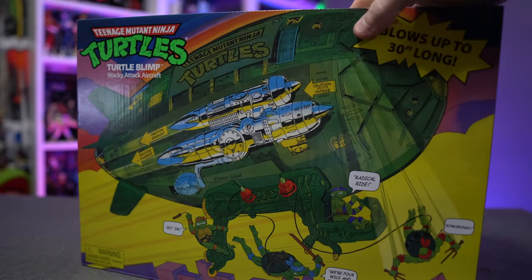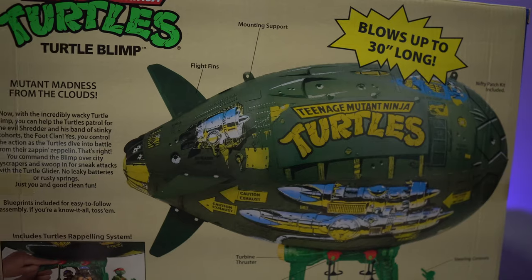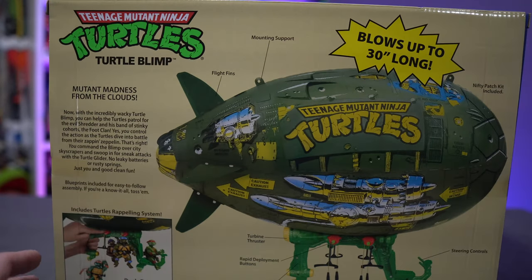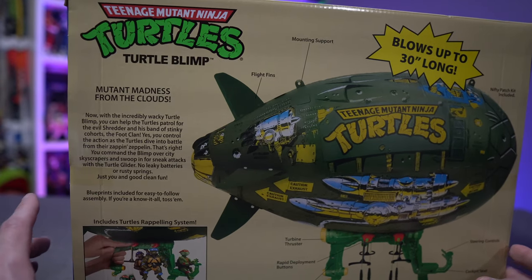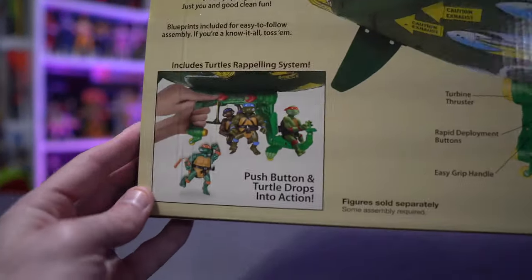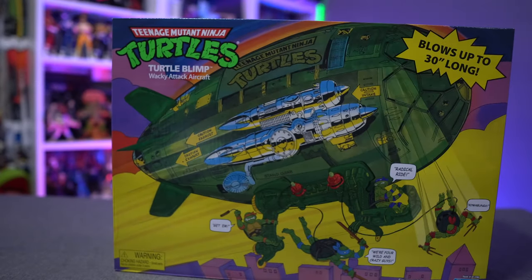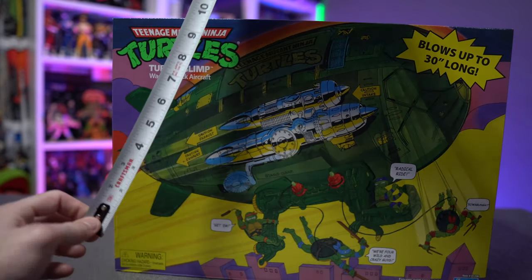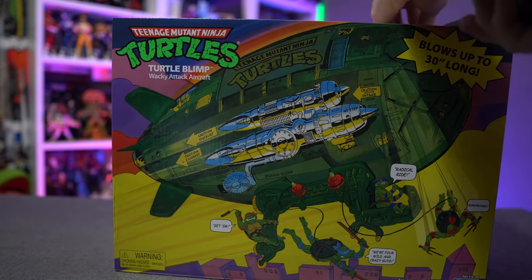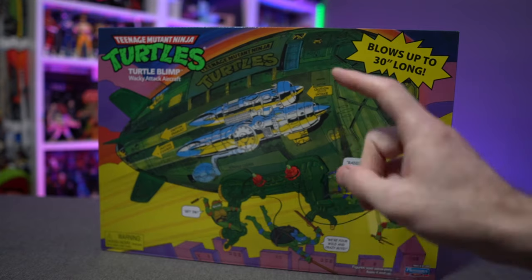I'll put product links down in the video description box below if you want to check this out on Walmart.com. Obviously stock is going to be in and out, so you'll probably have your best luck when this actually starts showing up in stores at Walmart, just like the Party Wagon and the turtles themselves. For in-the-box collectors: this is a pretty decent-sized box — 16 and a half inches wide, 12 inches tall, and 5 inches deep.